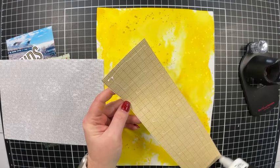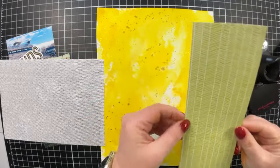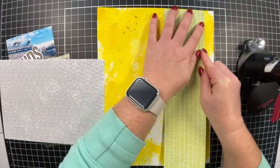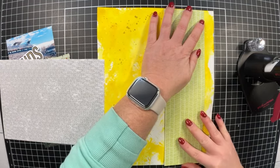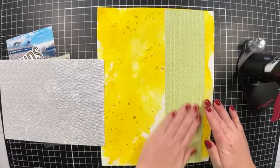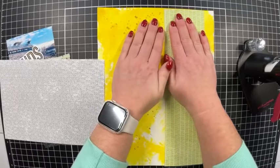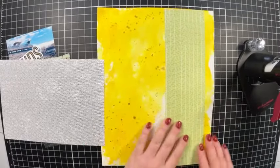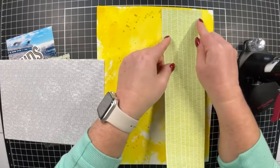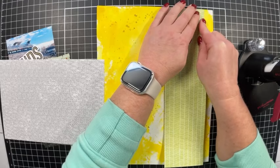I did notice that even though this is watercolor paper meant for water, it did warp and crinkle just a little bit. I probably could have run it through my die-cut machine to smooth it out, but I think it's okay — you could set a book on it. If that bothers you, just be aware it does warp slightly.